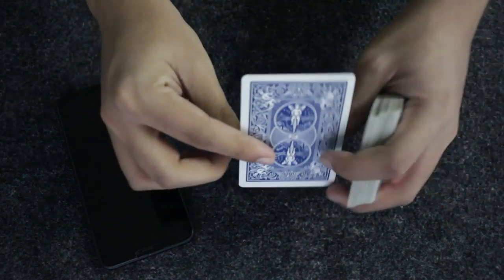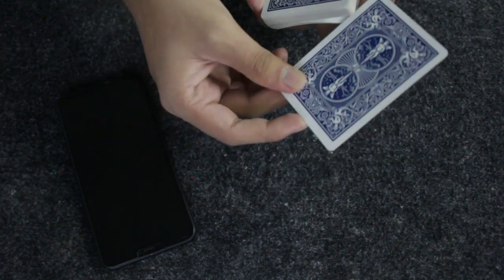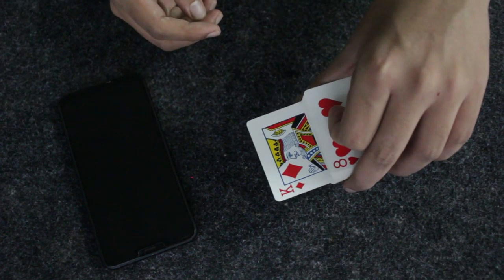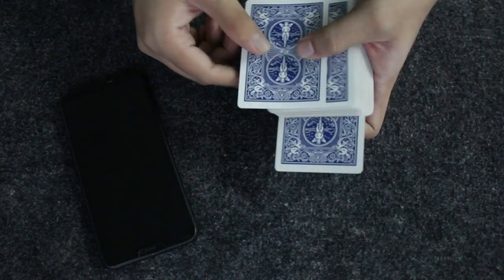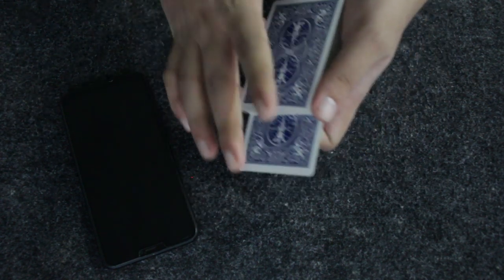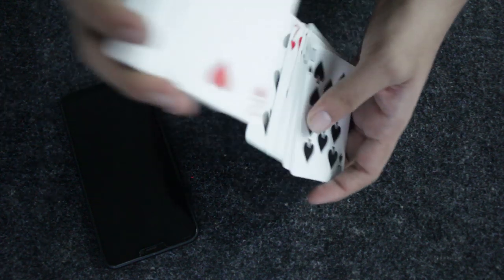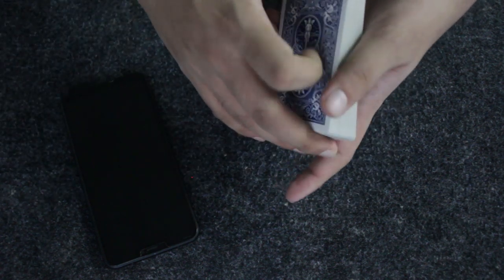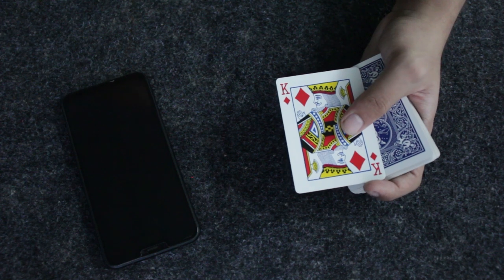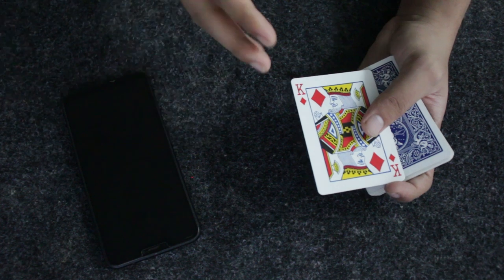Take the card back and tell them you're putting the 10 of diamonds somewhere in the center of the deck. What you're actually doing is putting their predicted card into the center while the 10 of diamonds stays on top. Push the card inside, then use any card controls or shuffle controls to bring the predicted card to the top of the deck — that is the main thing you need to do to proceed.